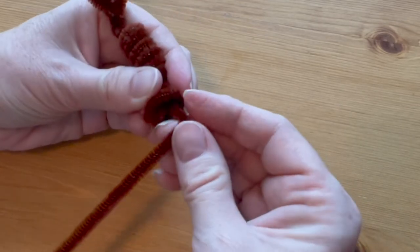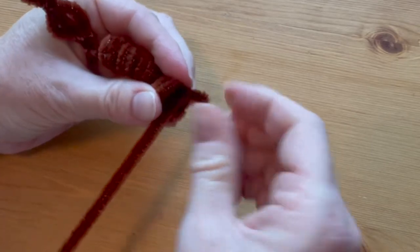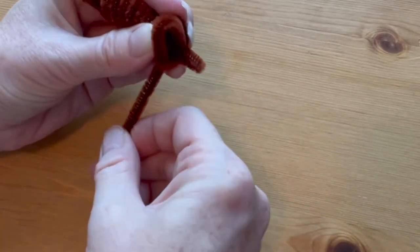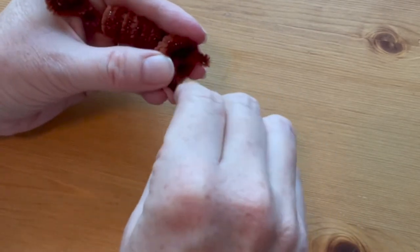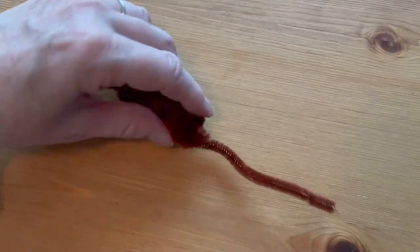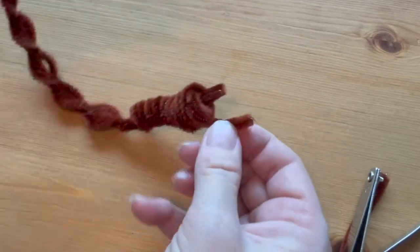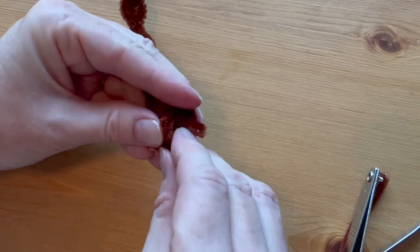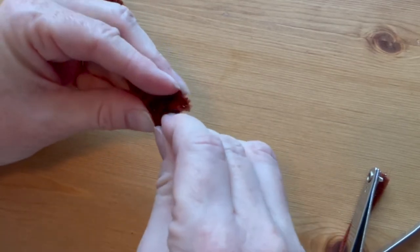Fold the long pipe cleaner sticking out of the head into a very small mouth part at the front of the scorpion, just about a quarter inch long. Take the end and thread it through to the other side of the head and bend another mouth part. Use the fingernail clippers to cut the pipe cleaner to the right size, then secure it tightly inside the head.